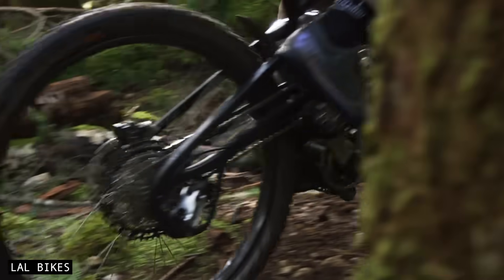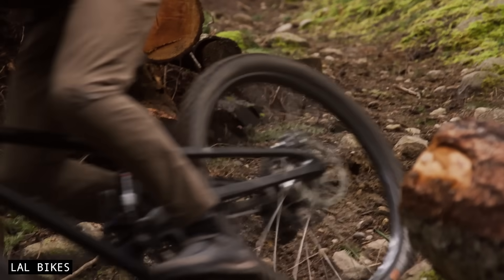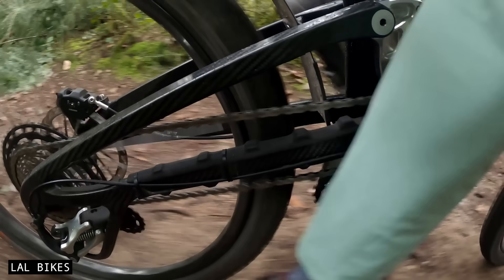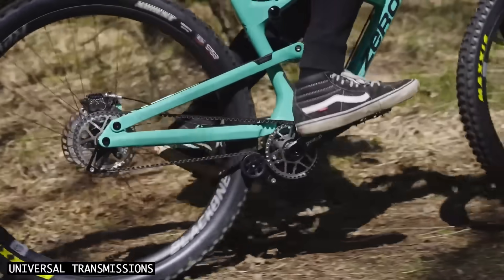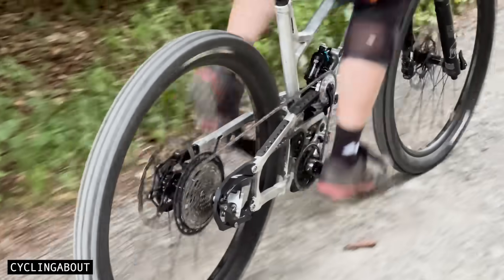Designed for durability, reliability, and quiet performance, Supre Drive promises to fix many of the issues that cyclists have come to accept as inevitable. We'll explore how Supre works, weigh its pros and cons against regular derailleurs and Pinion gearboxes, and ask the big question: is this the future of the mountain bike drivetrain?